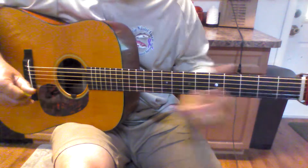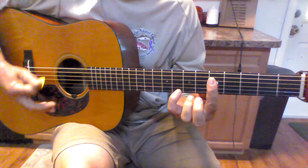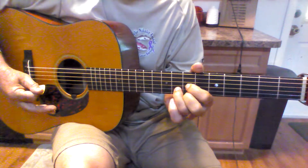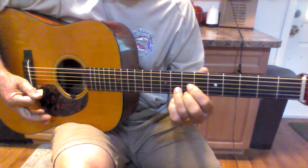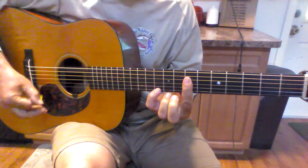So that was the intro — it's just right here and here, then go to this. It's a D position but it's a G note, or a G chord.